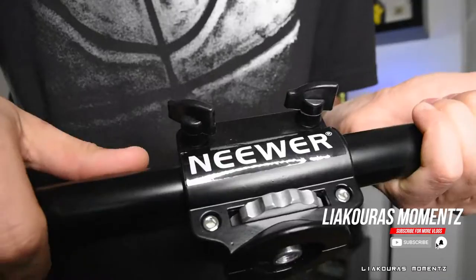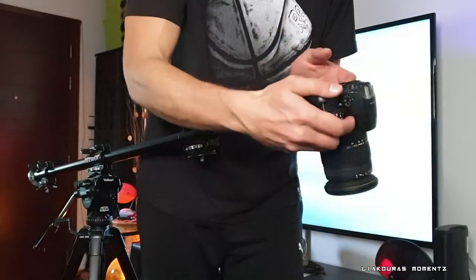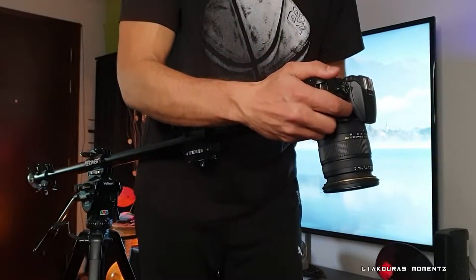Hello guys, welcome to another video. This is Yakuras Moments and today I want to show you this amazing boom arm from Neewer that you can use on your tripod. It's very flexible on what you can mount on it and it's ideal for overhead photography or videography. Let's start.